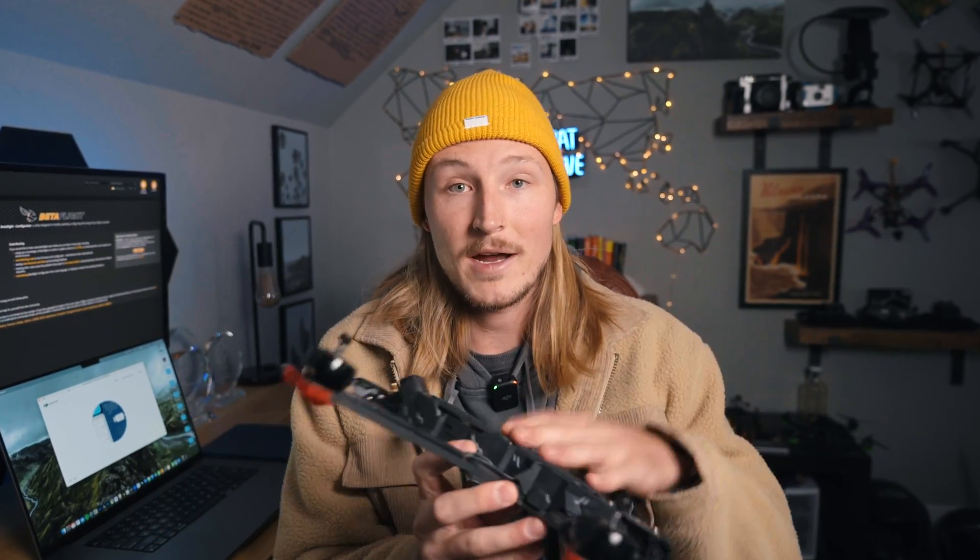In this video, I'm going to show you exactly how to set up a brand new bind and fly quad. I'll be covering it on the Chimera 7, but this works for any bind and fly quad that you get. First, I'm going to show you how to get everything activated, bound, and paired. Then I'll cover all the custom settings I put on my drones, including how to set up GPS, buttons and modes, your beeper, and all that good stuff. Without further ado, let's get into it.